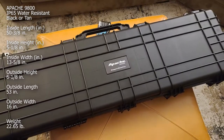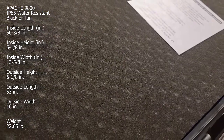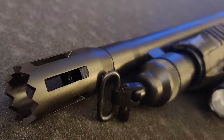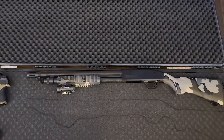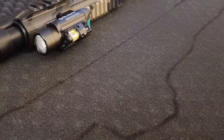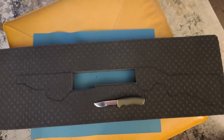The Harbor Freight Apache 9800 Weatherproof Protective Rifle Case comes in black or tan. I opted for black to keep it a little low profile. This can be used for rifles, shotguns, handguns, or any other firearms equipment. It is made from high quality durable polypropylene — a good quality hard case capable of taking a beating. This is an IP65 rated watertight and dustproof case made with pick-and-pull foam inserts with good impact-absorbing protection.